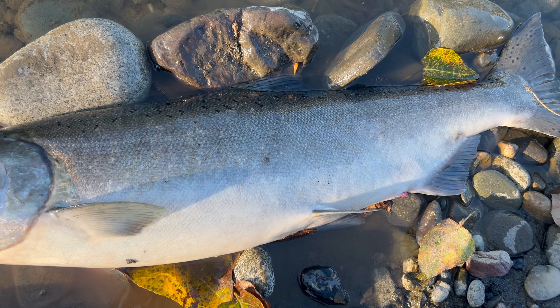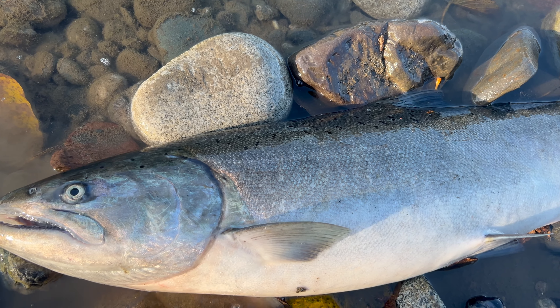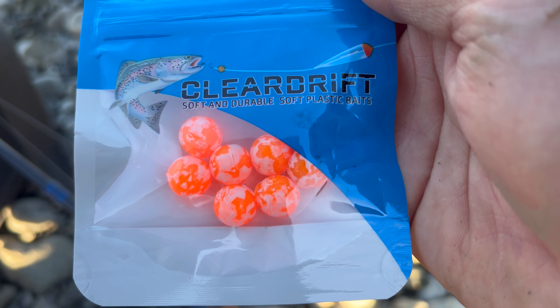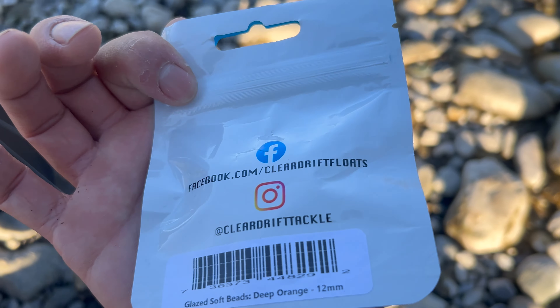That is just a gorgeous doe — nice and chromey. It's the bead, straight on a bead from Clear Drift Tackle: the 12mm glazed soft bead, deep orange. I had it straight to my hook and got a nice Chinook salmon. Works perfectly — love the color on this thing, nice and bright. I knew I could get a fish out of there because I could see a couple under the logs. It was risky but it paid off. Some new guys had questions, so I tried to help them out — making sure they have their license and know how to properly gear up. Beads work tougher in the daytime, but they do work.